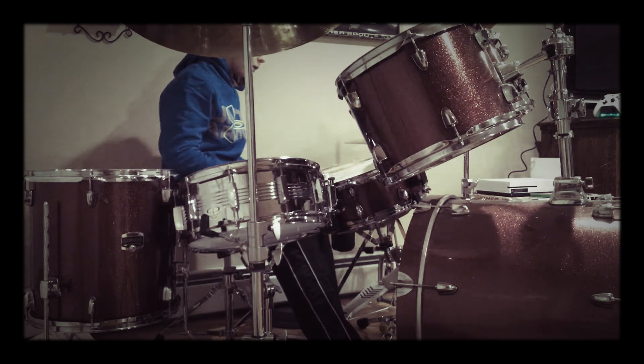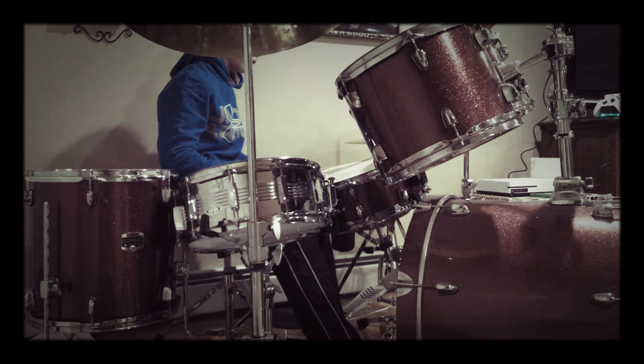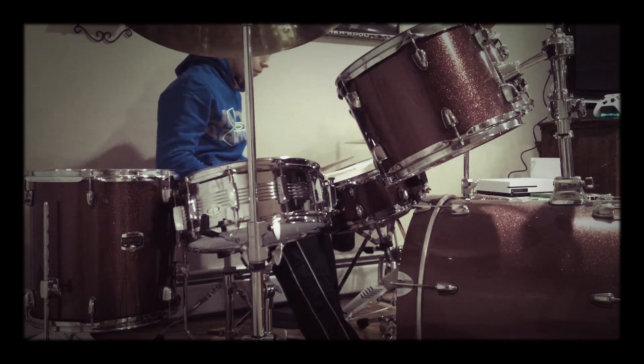Right hand two, three, four. Left hand two, three, four. Left hand one, two, three, four. Right hand two, three, four. Left hand once. And I'm going to do it all together.